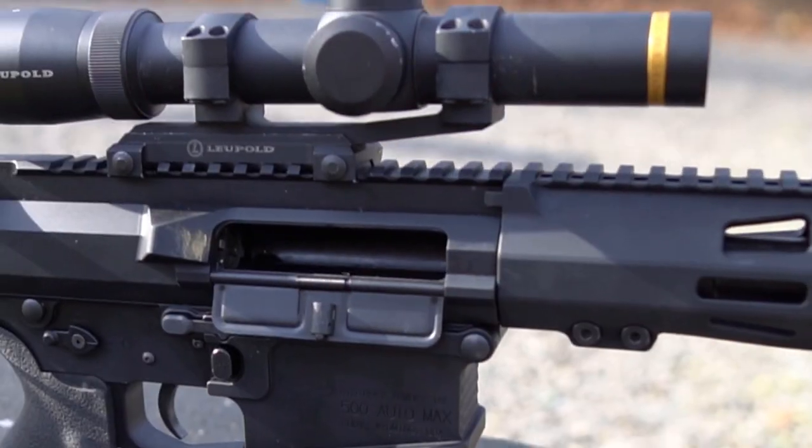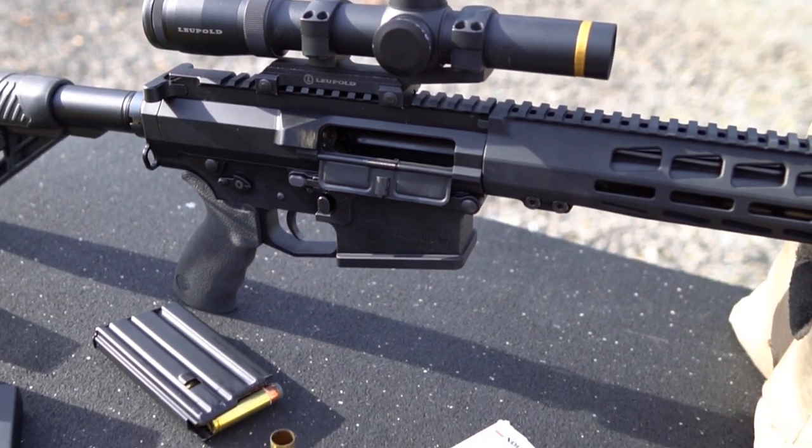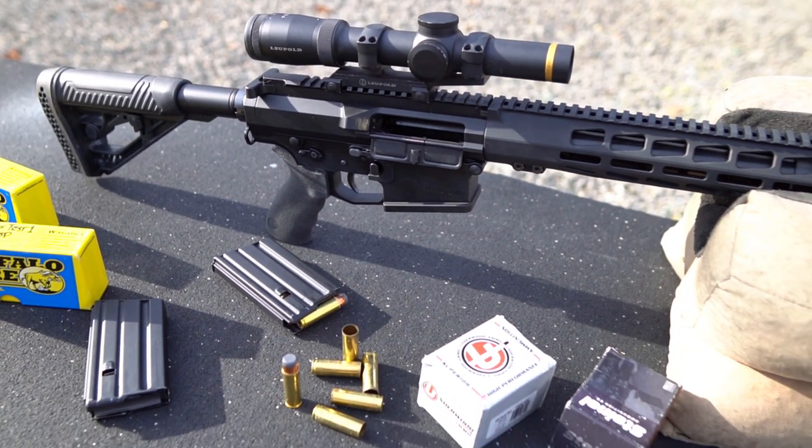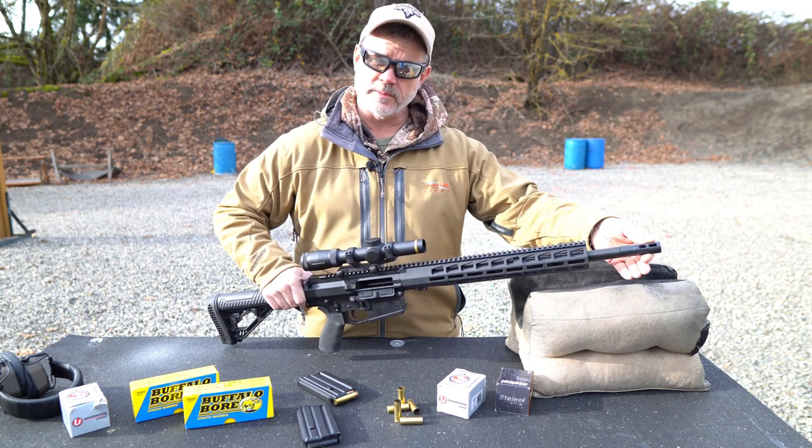The upper receiver has an enlarged ejection port for case clearance, a free float M-lock hand guard with a full-length Picatinny rail, an 18-inch stainless steel barrel with an adjustable gas block, and of course it's threaded and comes with a muzzle brake.